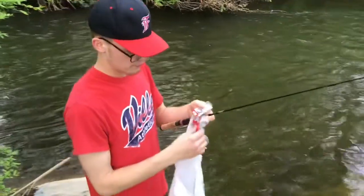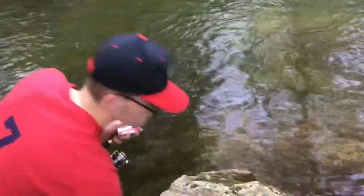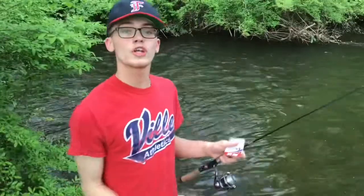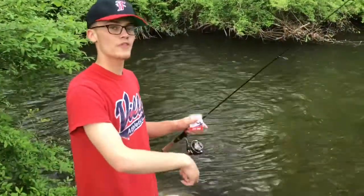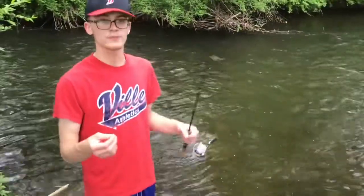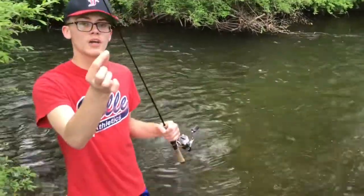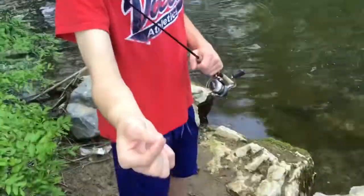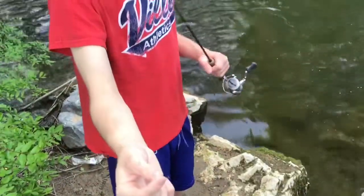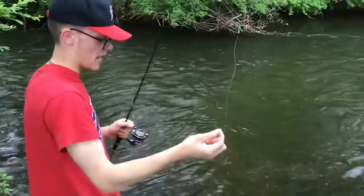To get started, the first thing you want to do is tie on your hook. If you don't know how to do that, you can look up a video on YouTube. I used a simple fisherman's knot, which is an improved clinch knot — there are tutorial videos for that.